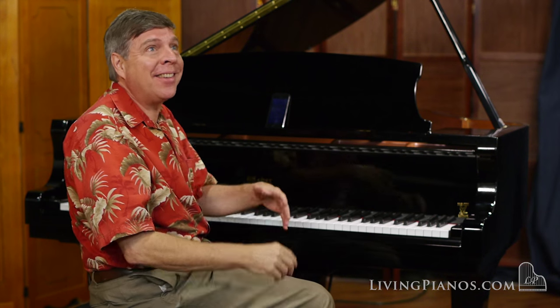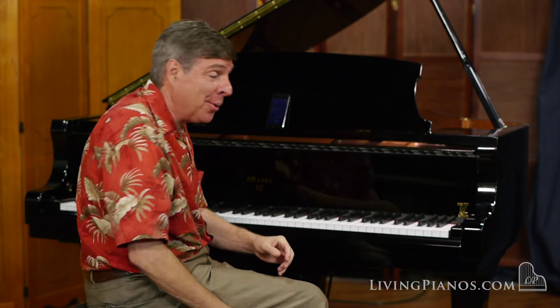It also has a very refined all-wood action, and I'm going to play some Mozart now. You can hear how it handles the clarity of classical era music. This is the Sonata in F major, K332.